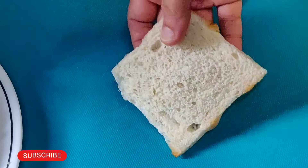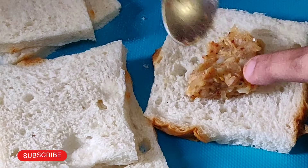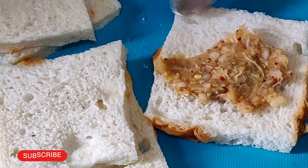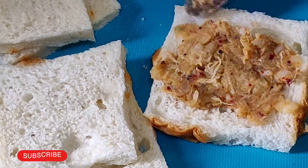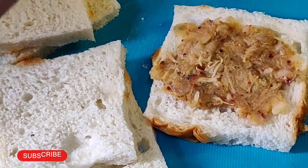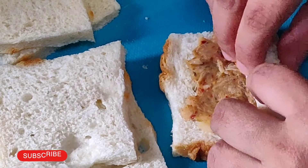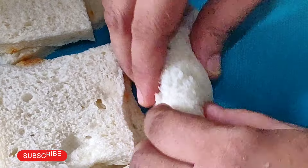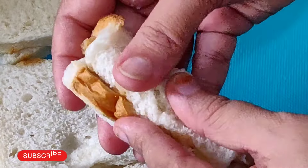I'm going to fill it up and spread it. I don't want cheese. I'm going to add ketchup. I'm going to add chili flakes. The taste is good. The chicken is good. The bread has a sweet taste.